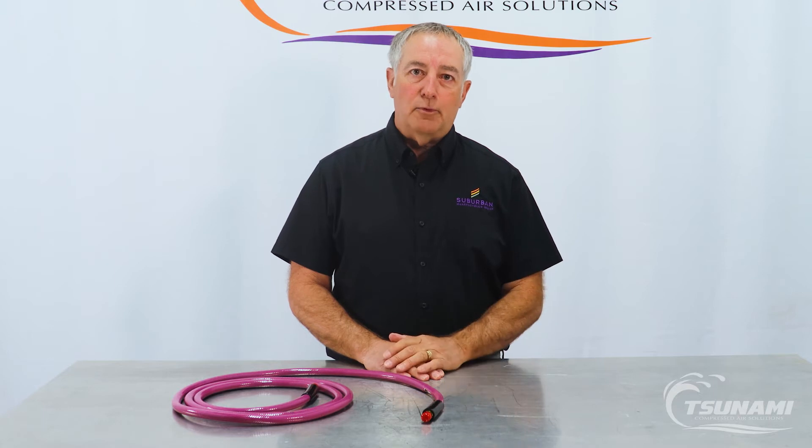Hi, I'm Brad with Tsunami Compressed Air Solutions. Today we're going to talk a little bit about issues with air hoses in a baking booth or a paint booth.